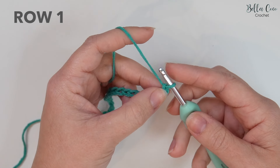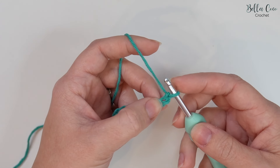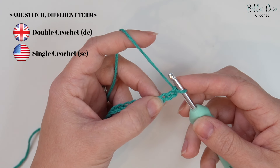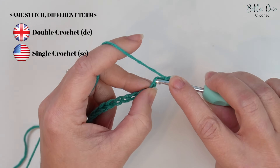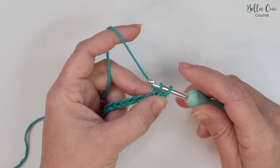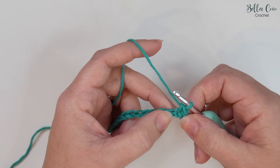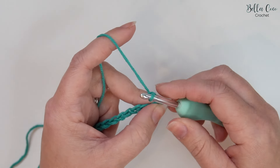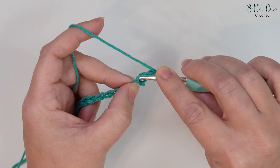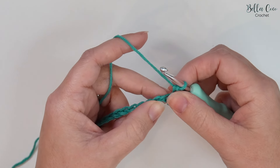For row one of this pattern we're going to double crochet into the third chain from the hook — not the one that's on the hook, we have one and two, and then this is the third chain. Double crochet is a UK term; in the US this is known as a single crochet. Go straight into that stitch, yarn over and pull up a loop — you'll have two loops on the hook — yarn over, pull through both loops on the hook. We're then going to chain two.